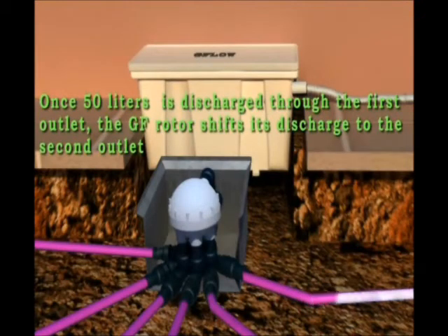Once 50 liters is discharged through the first outlet, the GF rotor shifts its discharge to the second outlet.